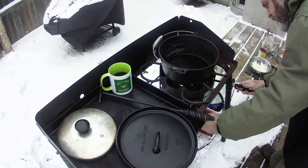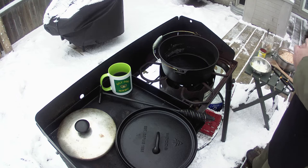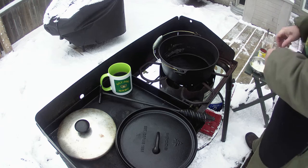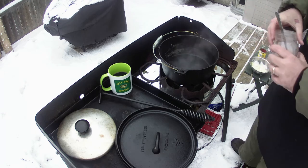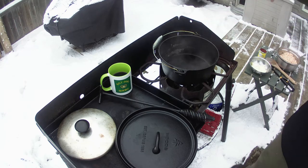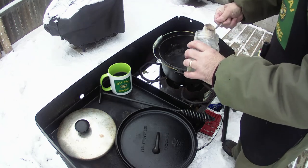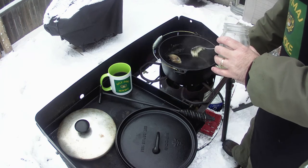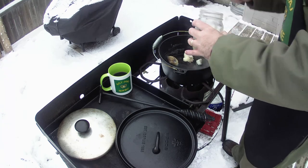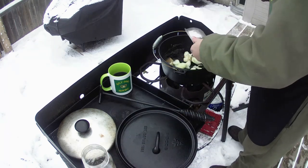I'll rinse the beans off and drain them. Got my cast iron back on the go, let it get to temperature. Normally what I do is start cooking bacon, but I don't have any thawed bacon so I'm not going to bother. I have bacon grease — bacon fat, bacon juice, bacon love, whatever you want to call it. I'll use that as I start cooking up my onions.